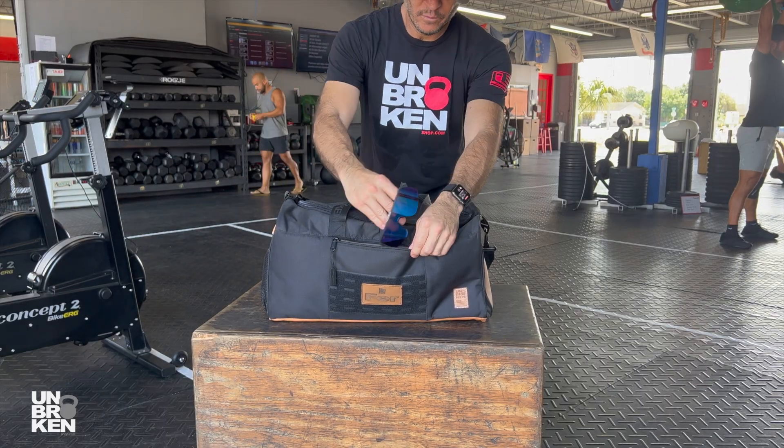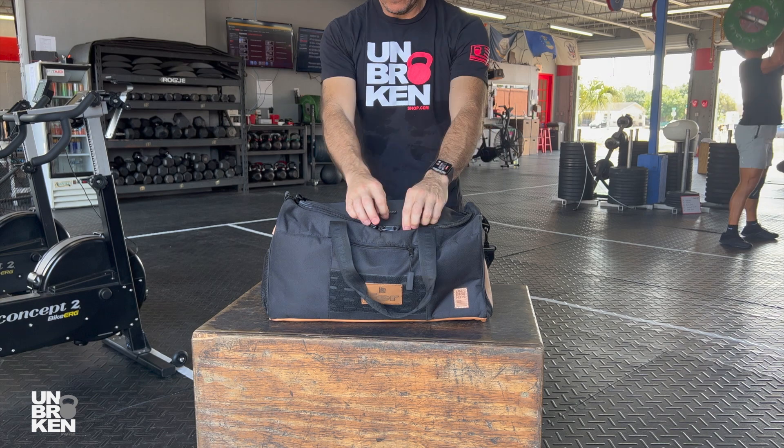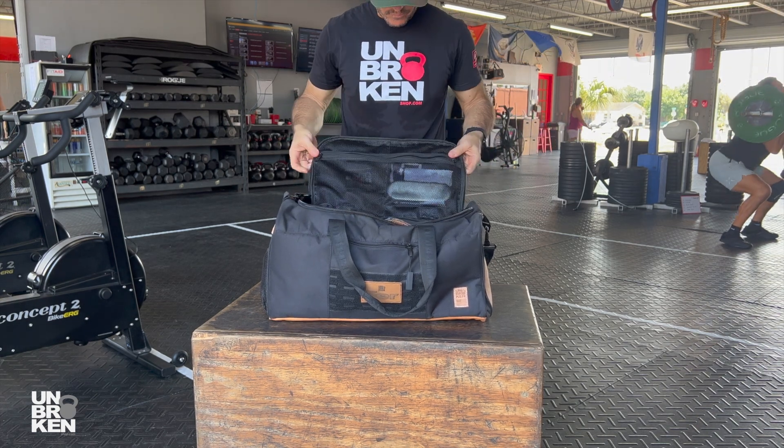The front pocket comes with a soft lining, special for sunglasses and valued items. This bag also comes with a strong main zipper with zipper pullers.